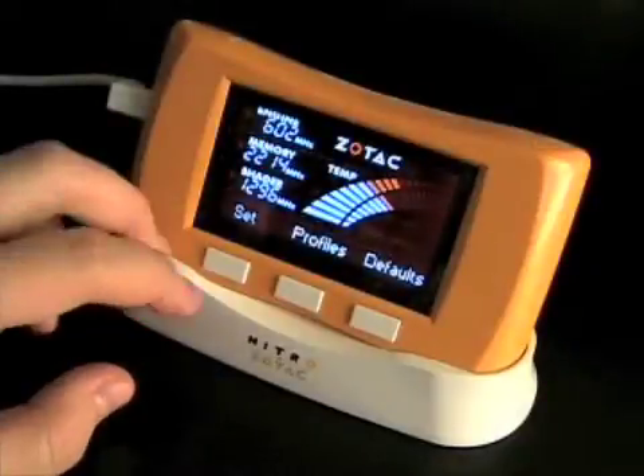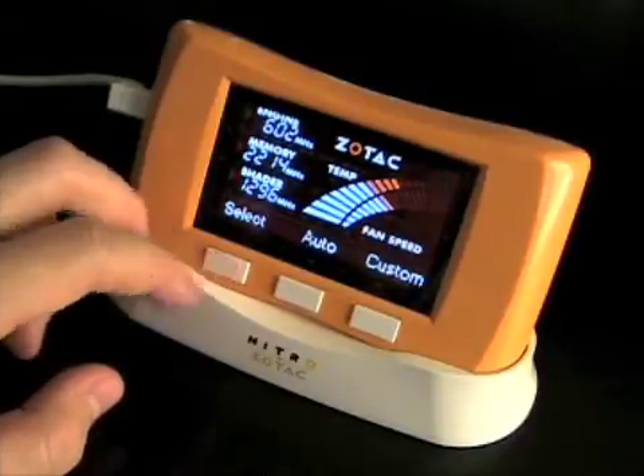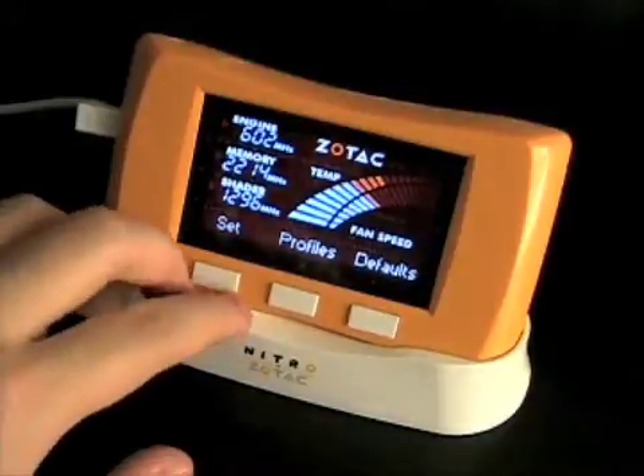Overclocking with the Zotac Nitro is easy. You simply press the Set button to choose what you would like to overclock. We'll be overclocking our Zotac GeForce GTX 280 today as a demonstration, giving the graphics card a mild overclock. You simply press the button to choose a clock speed.